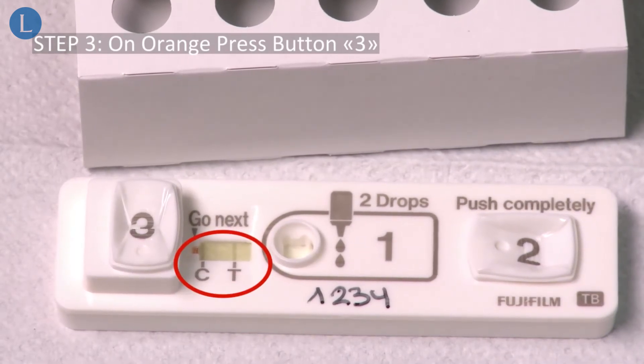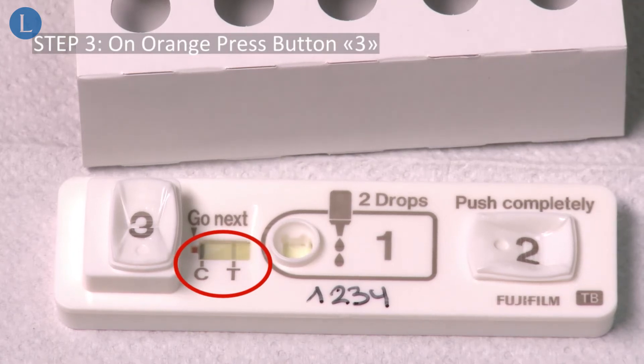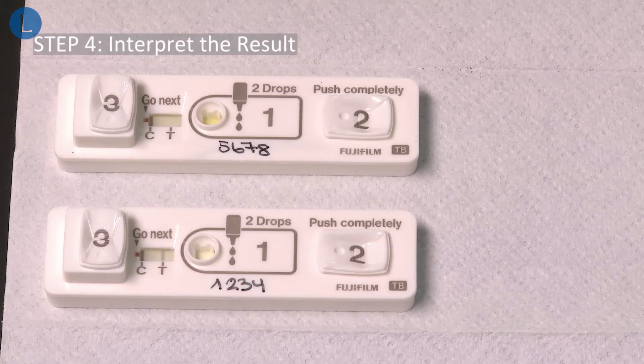The result can now be read after approximately one minute. Inspect the lines in the reading window carefully.